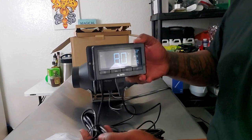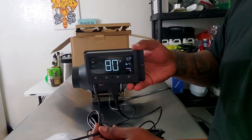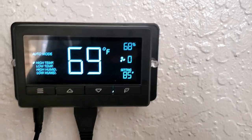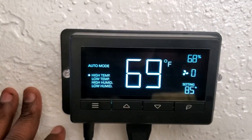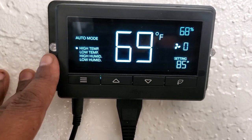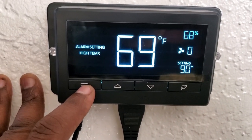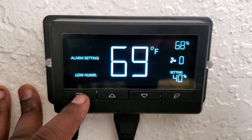The only thing left to do is putting it up in the tent — you guys have seen that done before. Alright, so we're going to set up our system so we can have everything the way we want it. I have it on auto mode right here. You can see it has different modes, alarm settings — so you can get an alarm if it goes past certain settings.